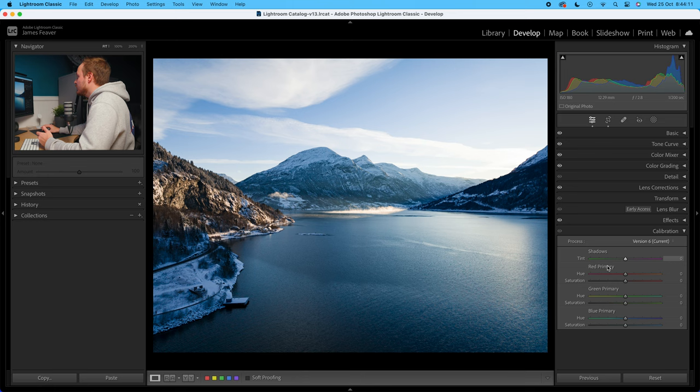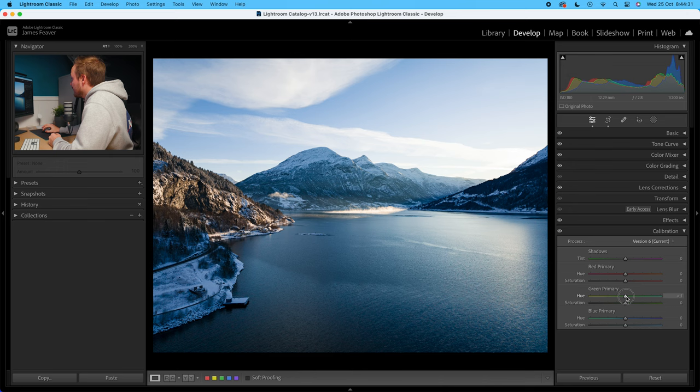The last thing we do is go to calibration. Inside calibration you've got your red primaries, green primaries, and blue primaries. I'm going to affect the greens because that controls the blues in the photo. If you increase it, we're basically adding in more teal; if you decrease it, it looks like we're adding in more purple. So you want to find a nice balance — I find increasing it by around minus 20 works quite nice, especially in the highlight areas. And you've got the same with the saturation — I like increasing that by around plus 5.